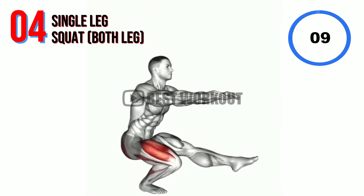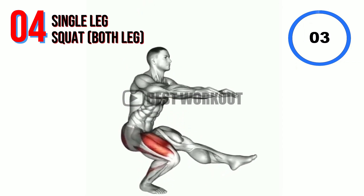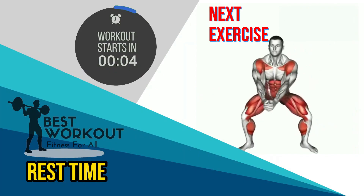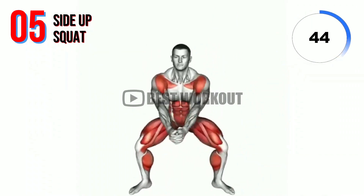10 seconds. Change with other leg. Rest time. Next exercise: side up squat.